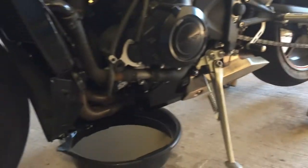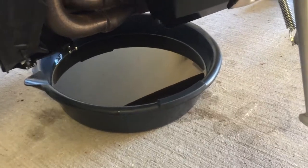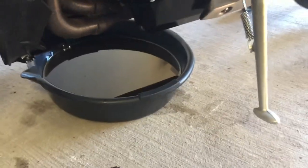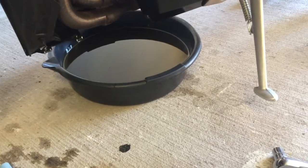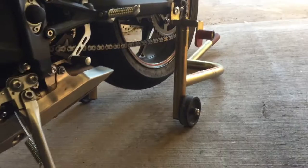Another reason you need a rear stand: you need to lift the bike up a little bit so a taller oil drain pan will fit underneath. This one is pretty low profile — I think I got it at AutoZone. If I tried to use my other big drain pan it would not fit underneath there without the rear stand.